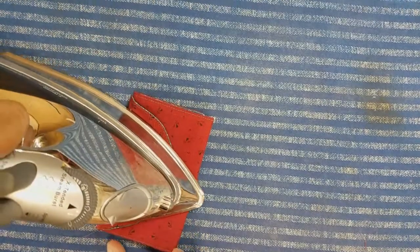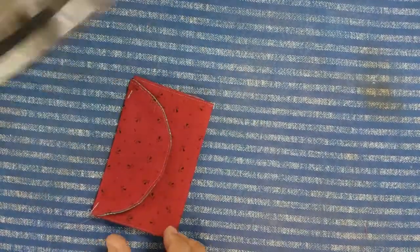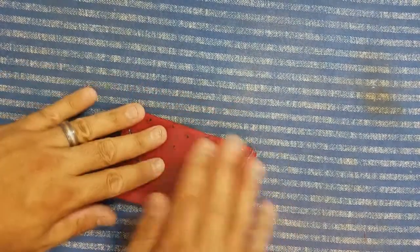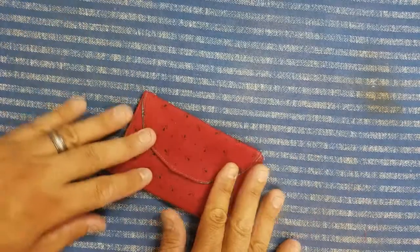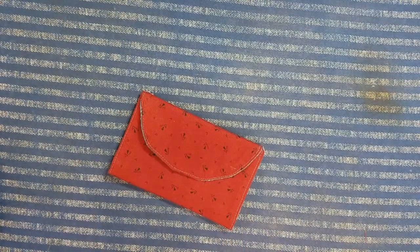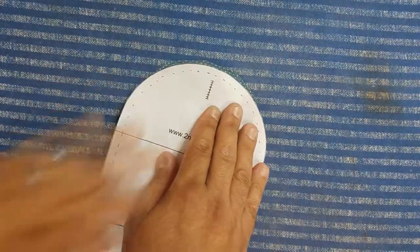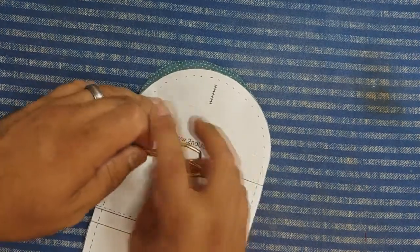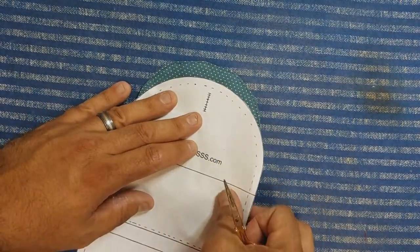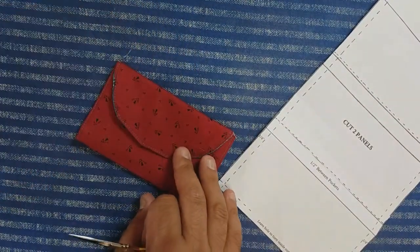Then fold over the top and there we have an almost complete housewife. What we need to do now is mark a buttonhole — you can use your pattern if you need to.